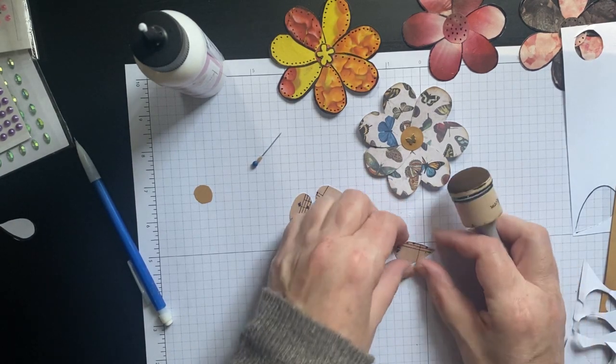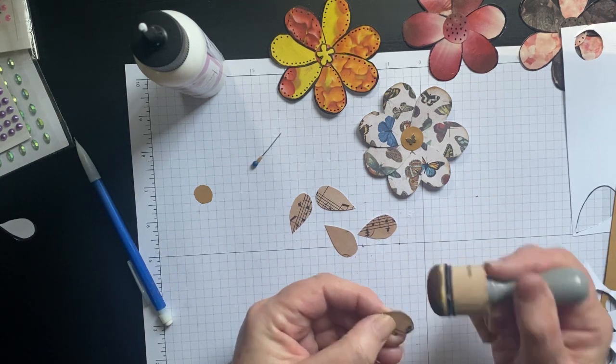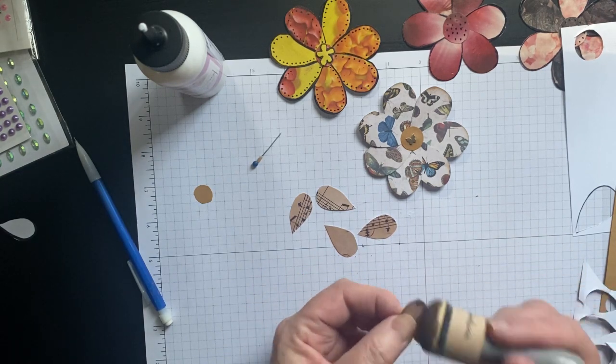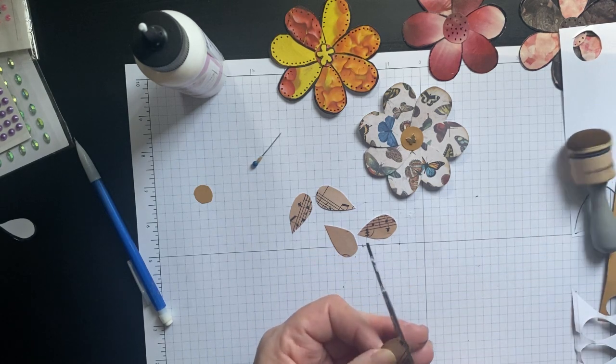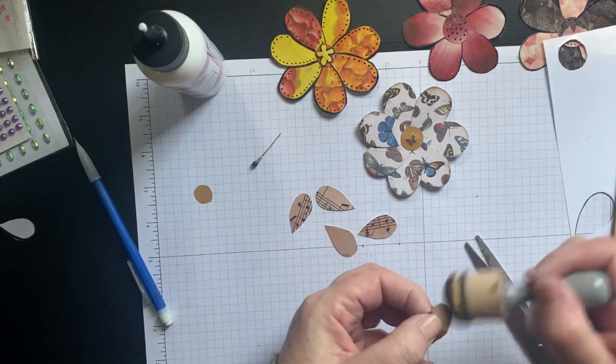I think I will ink these — ink them up. If you don't like the curve you have going, now's the time to fix it.